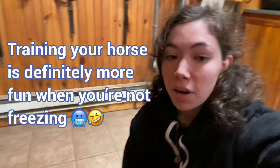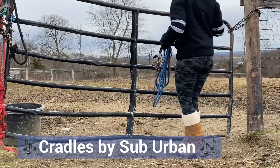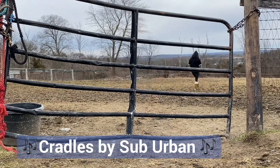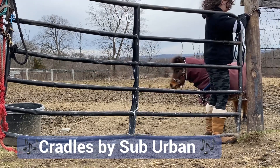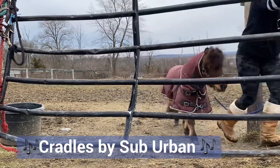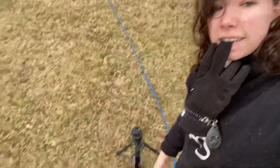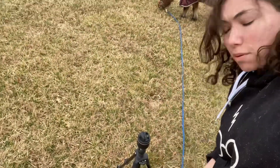Hello and welcome back to our YouTube channel. It's pretty cold today, so I'm going to run out and grab Storm. Today we're going to be working on standing — just staying put. A little tutorial on how to teach your horse to stand. Storm's taking a pre-training snack break.